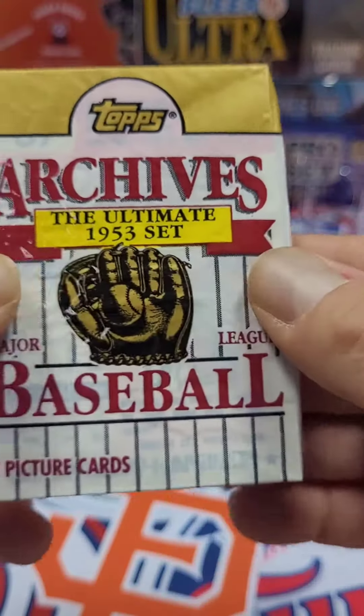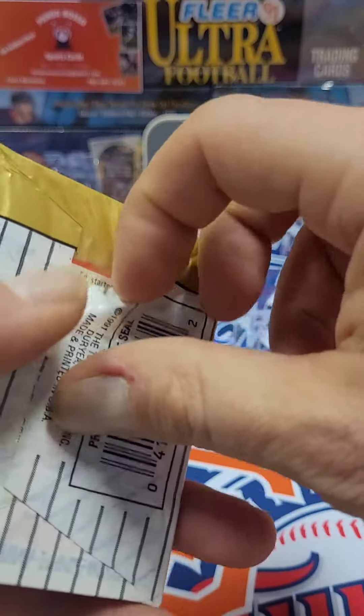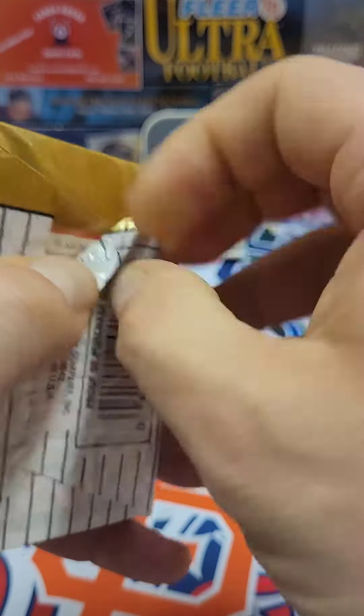This is from 91 Topps. It says it's the Ultimate 1953 set, so I think it's some reprints.